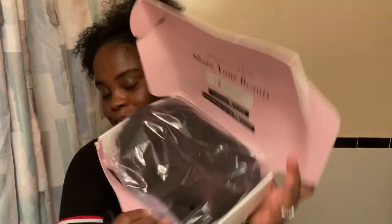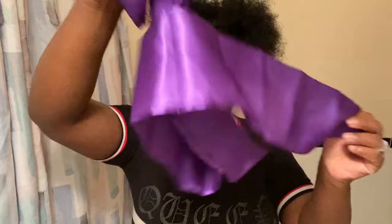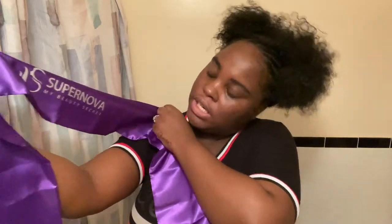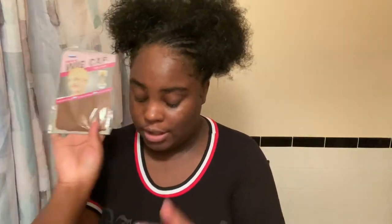So the first thing when I open the box is the wig, here in a bag. And then what else is in the bag is this scarf — it's another little bag and it's a long scarf. It has 'Supernova, my beauty secret' on it, so that's in the box as well.